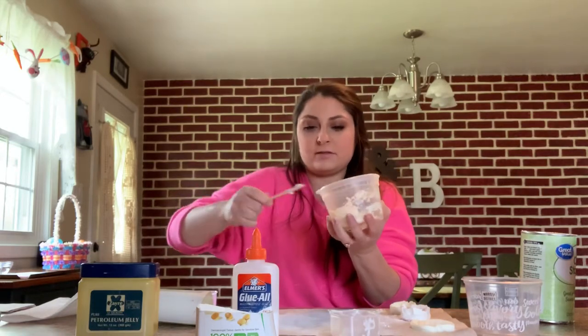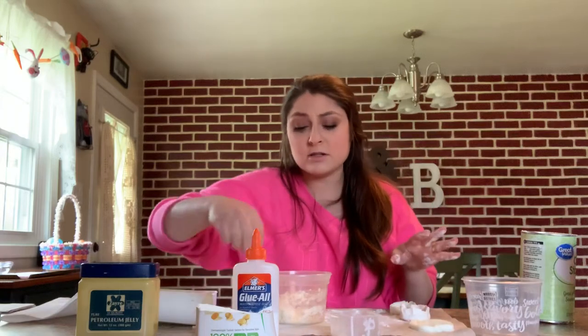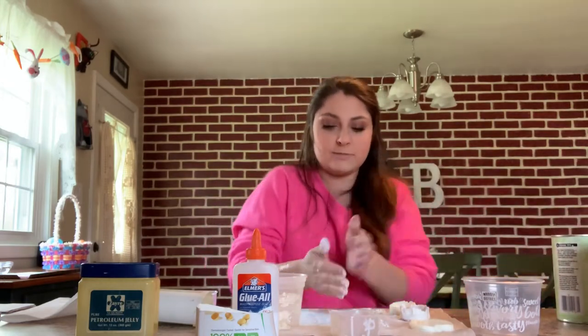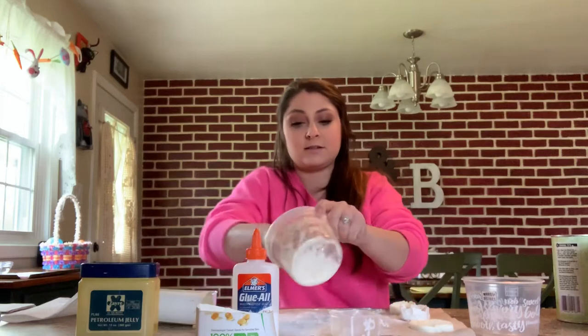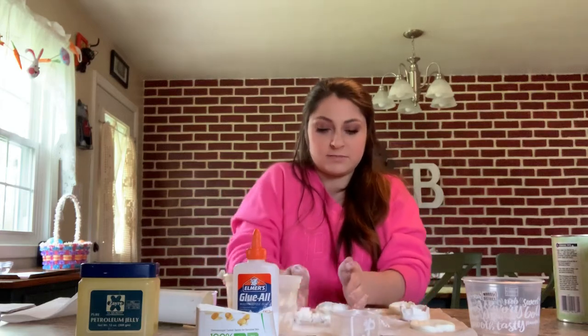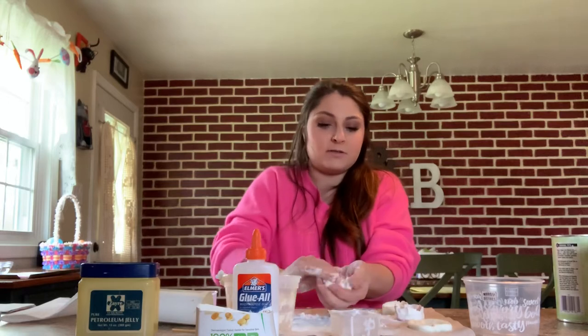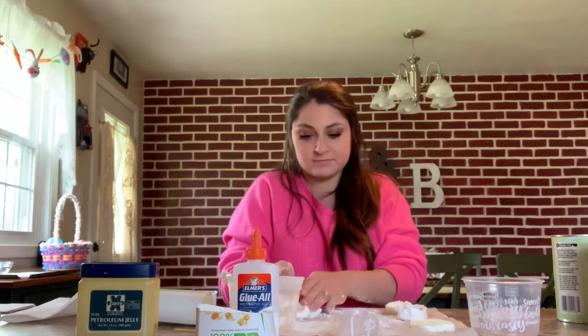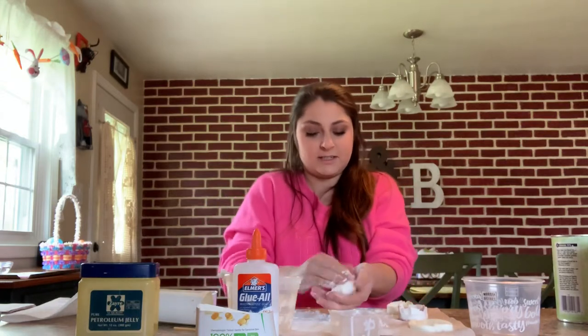I'm going to scrape as much as I can off. I have parchment paper here — make sure you have parchment paper, newspaper, or something so you're not going to ruin your counter. I'm going to take a little bit of cornstarch, put it out and powder it, get some on my hands too so it doesn't stick. Just take your hands and smash it all together a couple of times, and knead it together real nice.